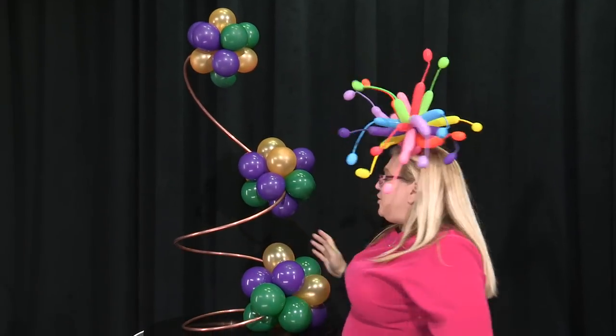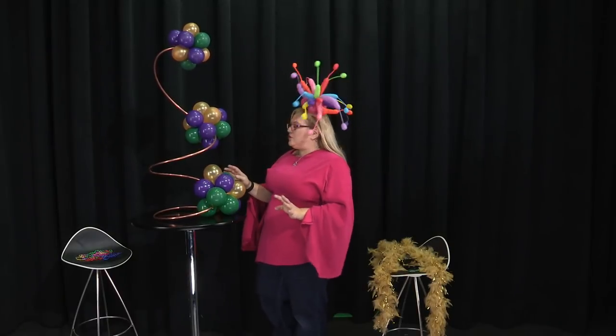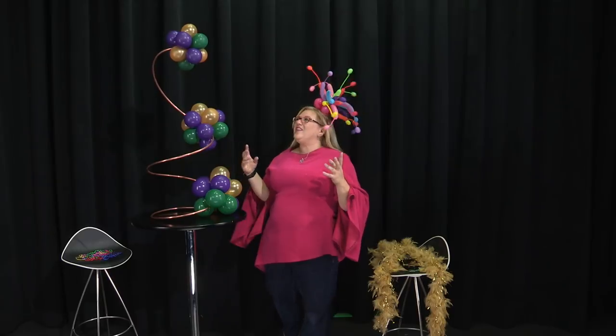So here's the base of it. You could use it just like this and it's fabulous — people love it and it gets a huge reaction. But it's Mardi Gras, so we want to go over the top.